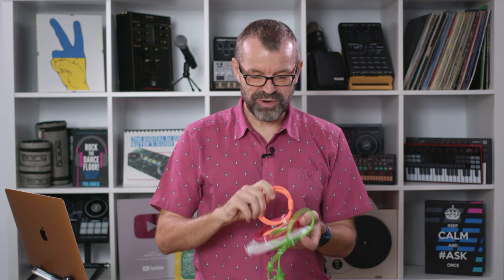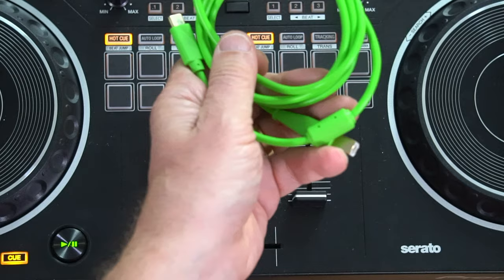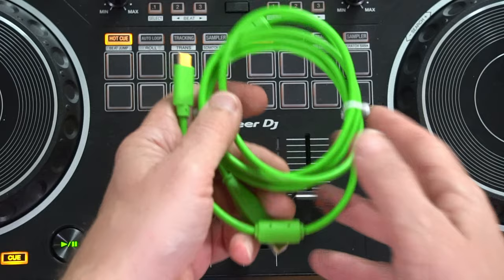So thank you to our friends over at DJ Tech Tools, who sent us loads of them — all nice and colourful, all good quality, and all with the stuff that you need: USB-B on one side and USB-C on the other. Voila — we can now plug into our DJ controllers with a cable that we can trust, that's not going to break in two minutes, and that does the job without an adapter. Surprisingly hard to find, and DJ Tech Tools in the US now stocks them in a load of colours.